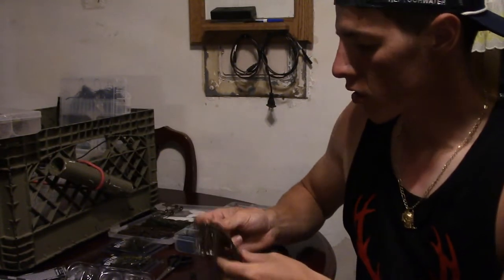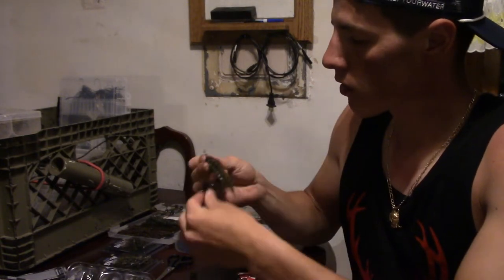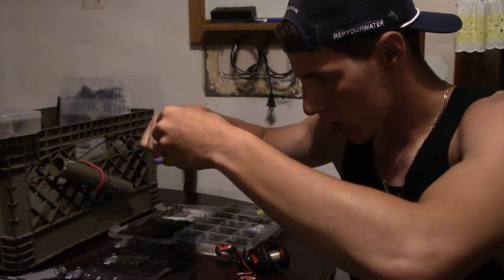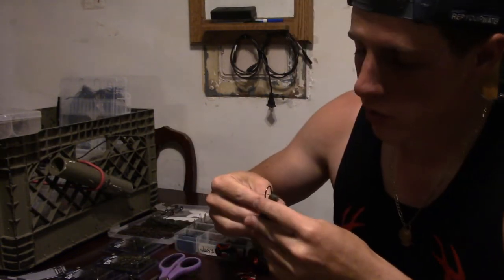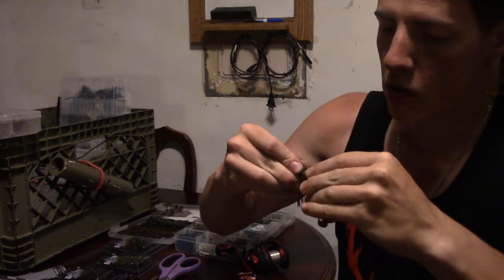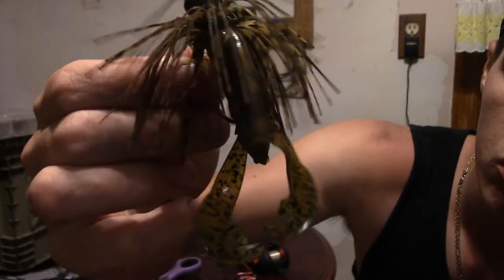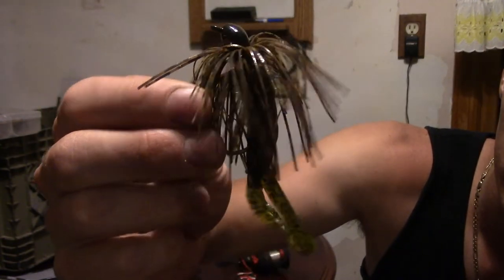You're going to want to cut off about another half inch of the skirt so your trailer is free and clear. Take off the trailer, eye it up, take off about a half inch, then thread the trailer back on. There you go — all trimmed up. The claws on this trailer are free and clear to move and catch more fish. This is one of my favorite trailers for jigs — the Rage Crawl by Strike King.